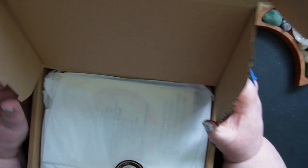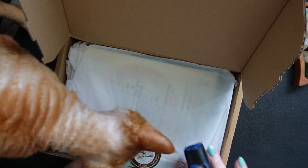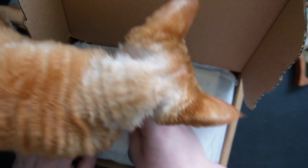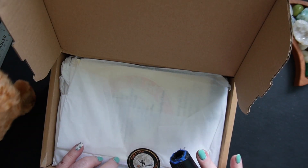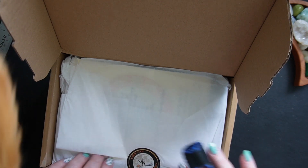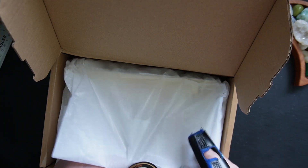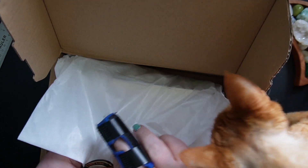Let's have a look inside. That's really pretty packaging to start with. Don't stand on it, honey! It's got this lovely little sticker — says 'Enjoy your sub box from the Wonky Broomstick.' That's quite a cute little sticker, I like that. I always am so careful not to tear that kind of thing.